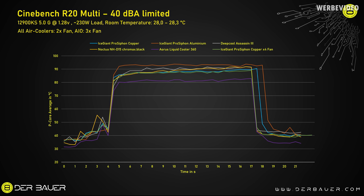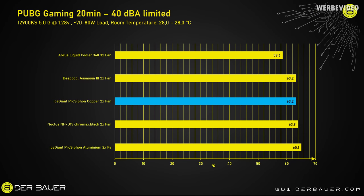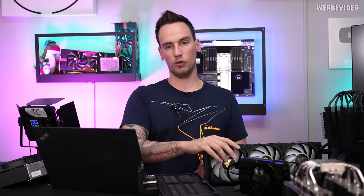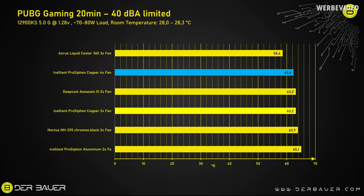I also tested the 4-fan configuration in R20, which at the beginning of the test didn't really make any difference, but at the end you can see about another half degree Celsius gain — that's the green line in the chart. Testing R20 Multi alone doesn't give the full picture, so we also did some gaming benchmarks — PUBG over a period of 20 minutes, taking the P core average. The Ice Giant ProSiphon Elite copper performs great in gaming, exactly on the same level as the Deepcool Assassin 3, slightly better than the Noctua NH-D15, but the AIO is still about 5 degrees Celsius better. All air coolers were tested with dual-fan configurations; only the 360mm AIO had 3 fans. With 4 fans on the Ice Giant copper, you gain about 0.8 degrees Celsius, which for gaming won't matter at all.